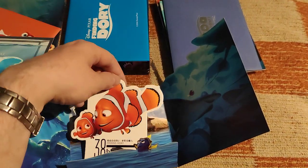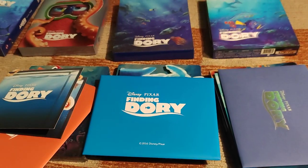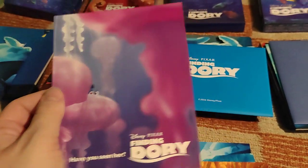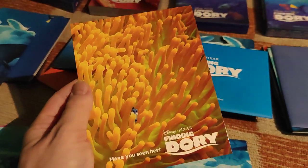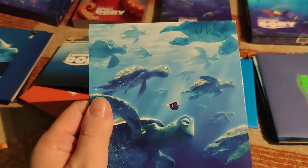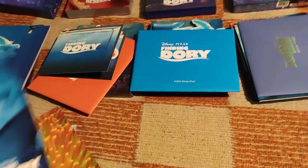Now the content of this single-lenticular full slip is an envelope, and here are also six cards — this time vertical cards. Also extremely beautiful, some scenes from underwater. Very, very nice.